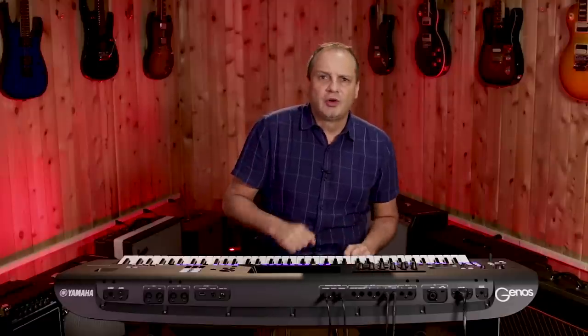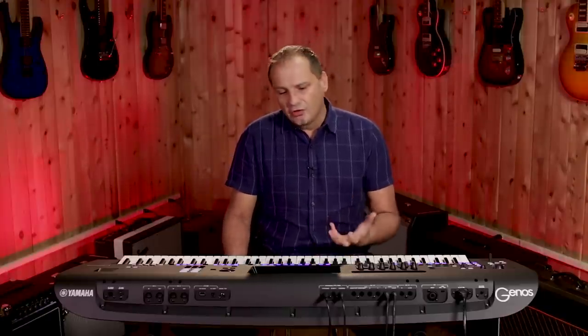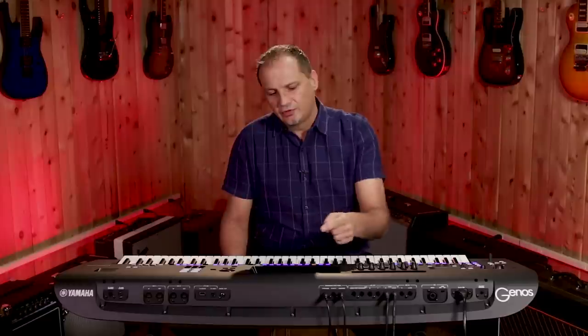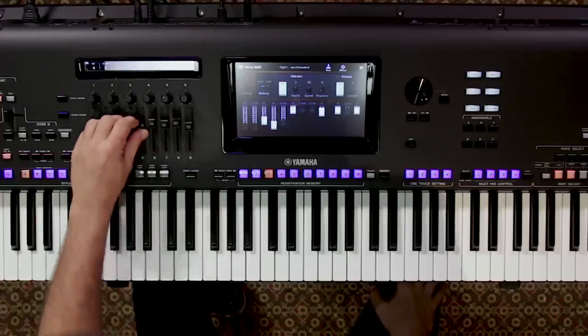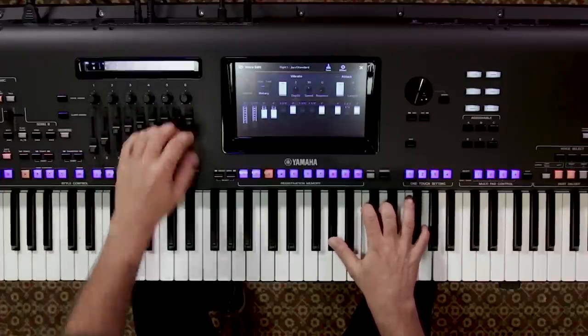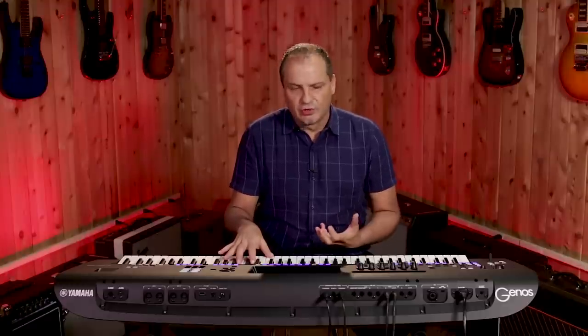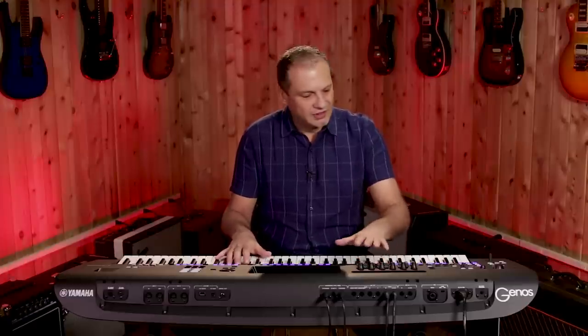I also want to show you some fantastic organ sounds, which are also really important for any keyboard player. We have totally controllable organ sounds which we can pull up on the screen, and with the sliders we can create our combinations. We also have brand new rotary DSP with additional drive parameters which give it a little bit more dirt and grit, which is a lot of fun to play.